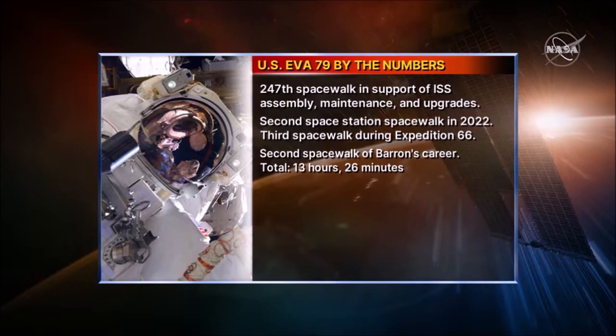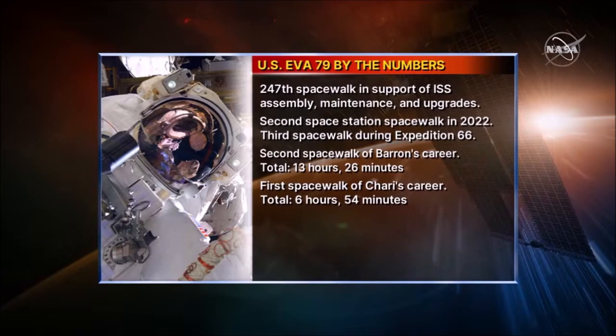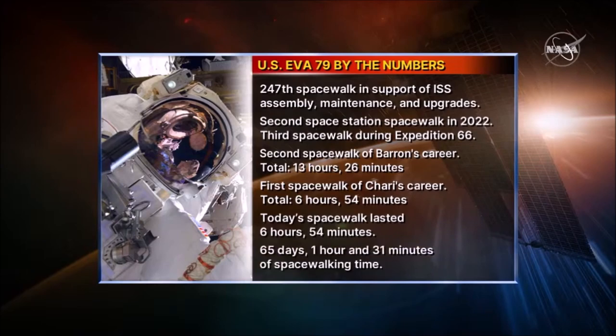With the completion of today's EVA, we have some updated statistics. Today was the 247th spacewalk in support of ISS Assembly, Maintenance and Upgrades. This was the second spacewalk of 2022 and the third spacewalk during Expedition 66. This was the second spacewalk for Kayla Barron, EV1, totaling 13 hours and 26 minutes. This was the first spacewalk for Rosh Achari, EV2, totaling 6 hours and 54 minutes. Total spacewalk time over the ISS has been 1,562 hours and 31 minutes, equivalent to 65 days, 1 hour and 31 minutes.